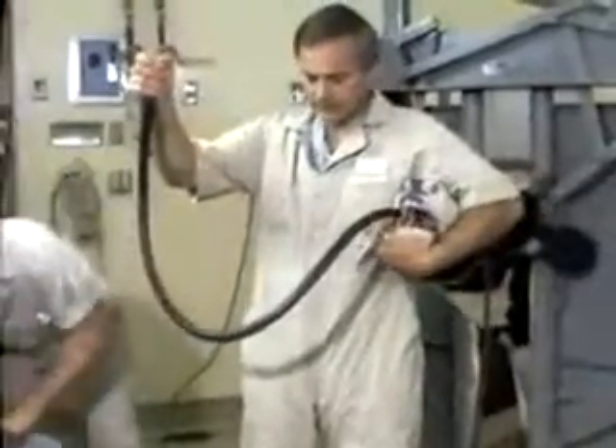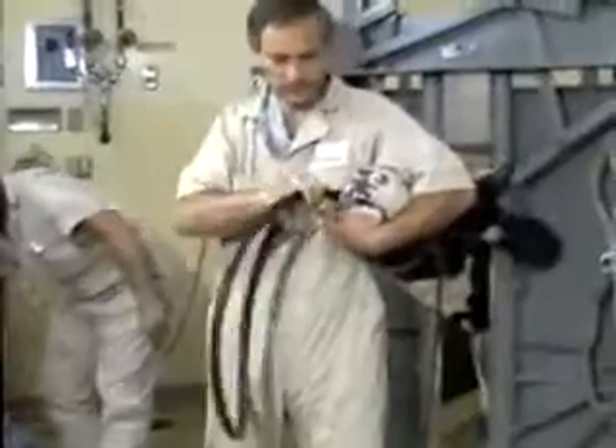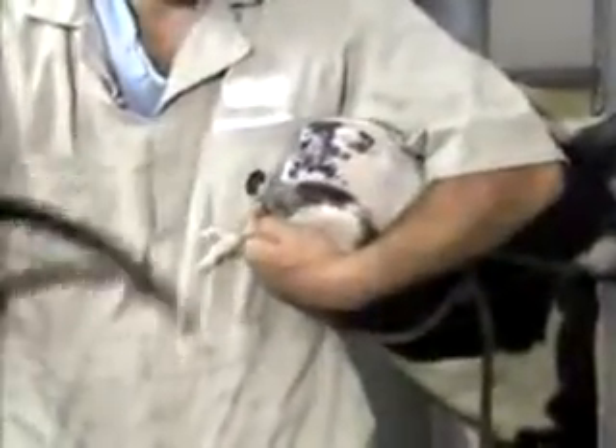Once the medication is administered, you pull out the stomach tube. Before the Frick tube comes out, remember that the purpose of the Frick tube is to keep the cow from chewing on the stomach tube. At this point, the Frick tube can be pulled out and the operation is complete.